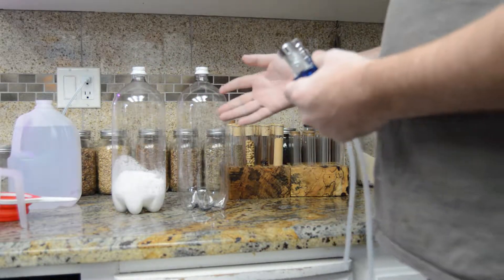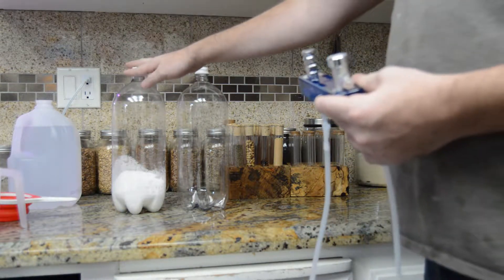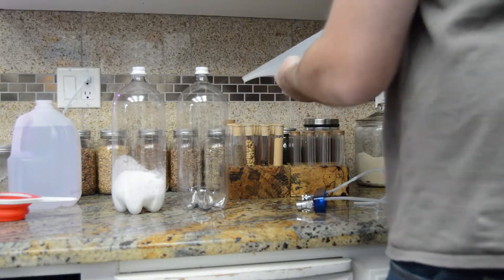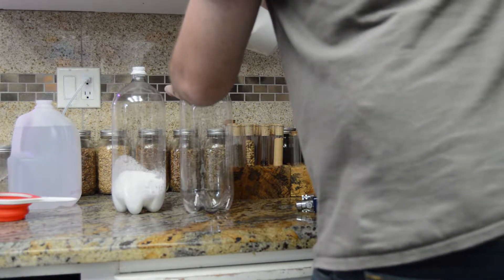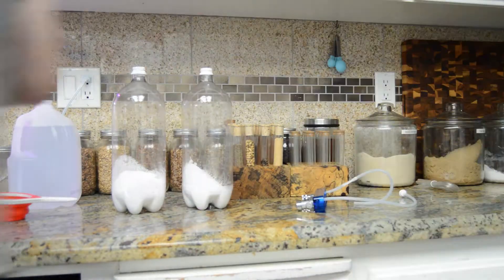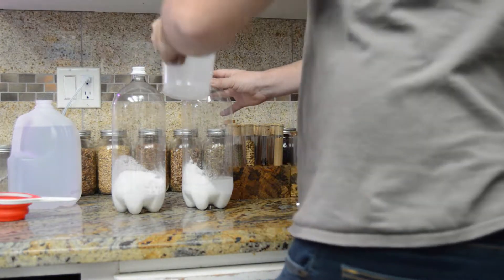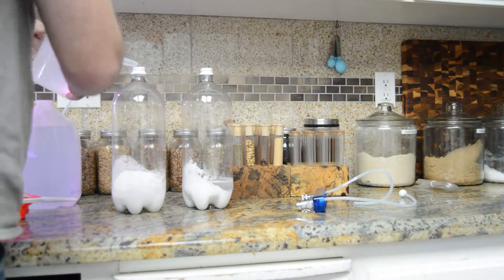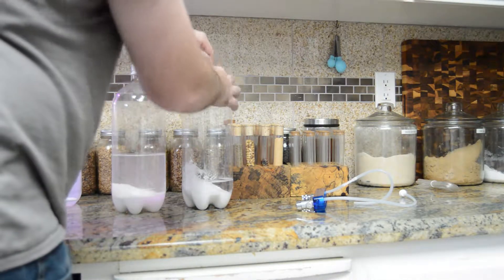The larger bottles let me work with more than the standard 200 grams I suggest. I have one and a half cups of citric acid in the left bottle. One and a half cups of baking soda is going into the right bottle. For the citric acid, you use a three to one ratio, so I'm going to add four and a half cups of water. I'll add four cups of water to the baking soda.